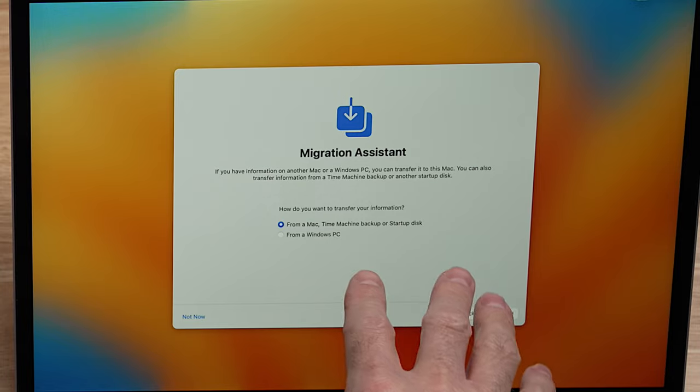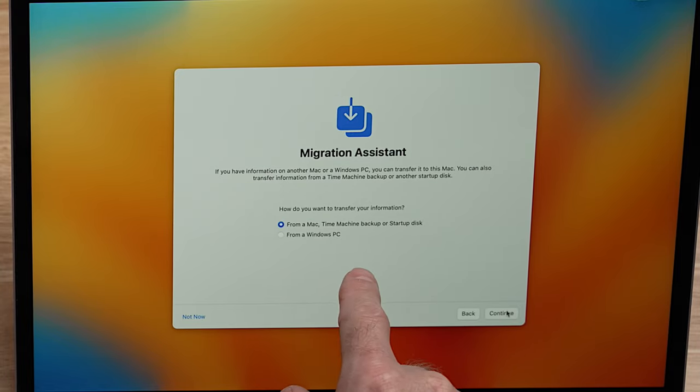You'll notice you have a couple of different options: you can do from Mac, a Time Machine backup, or from a startup disk. When you transfer from a startup disk, that's assuming you have another startup disk inside your computer or your hard drive has been partitioned into multiple bootable operating systems. The next option is Time Machine backup, which we talked about. And the third option is going to be transferring from another Mac, and that's what we're going to do.